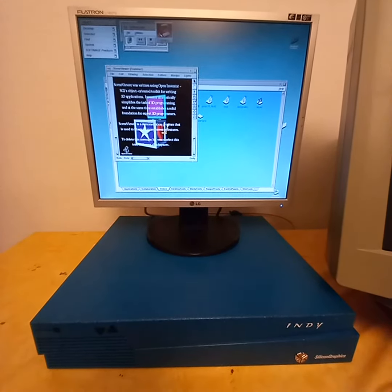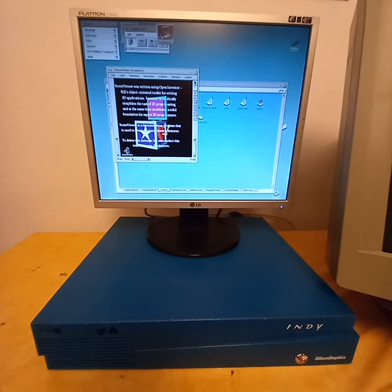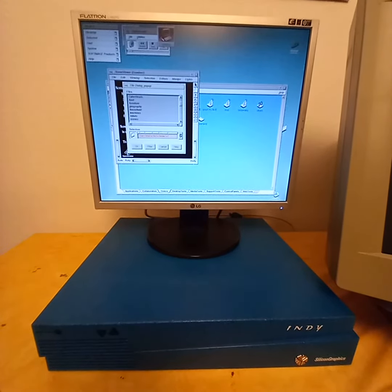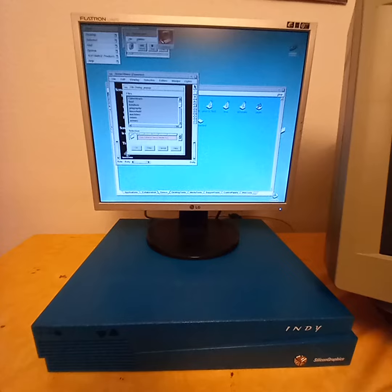The scene viewer is a kind of 3D viewer for 3D objects. You can open objects here which are in the EV format. Let's take a classical model like the teapot.